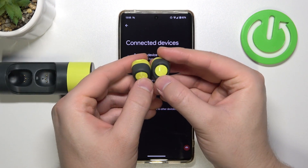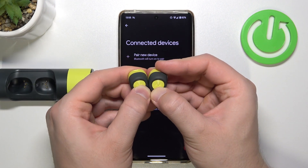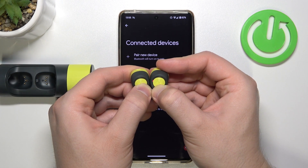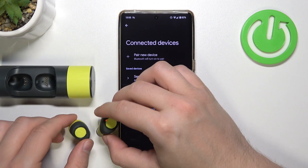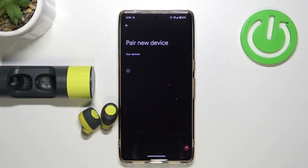If it's not working, release and do it one more time — click and hold together. Take a look at the indicators. As you can see, the right one is blinking blue and red. So now select to pair a new device.